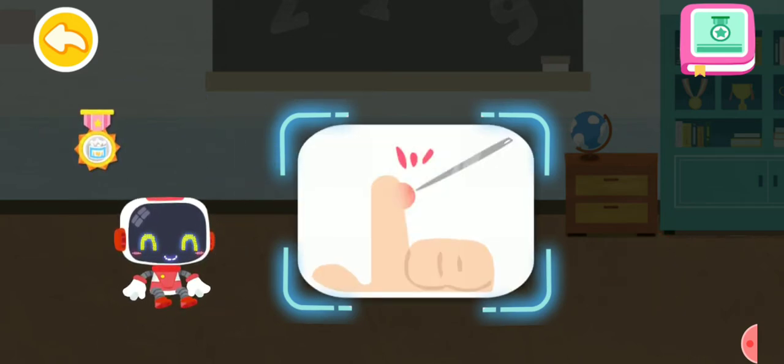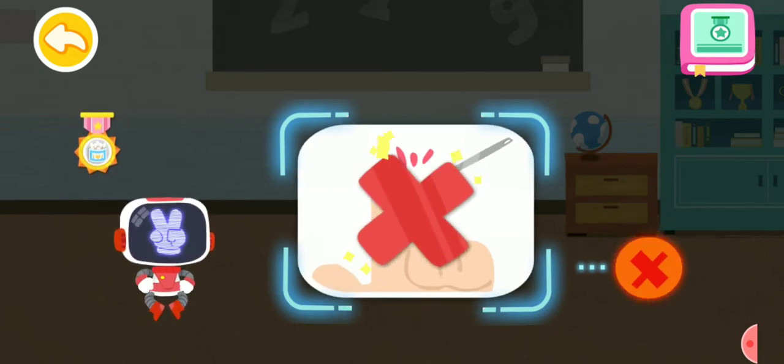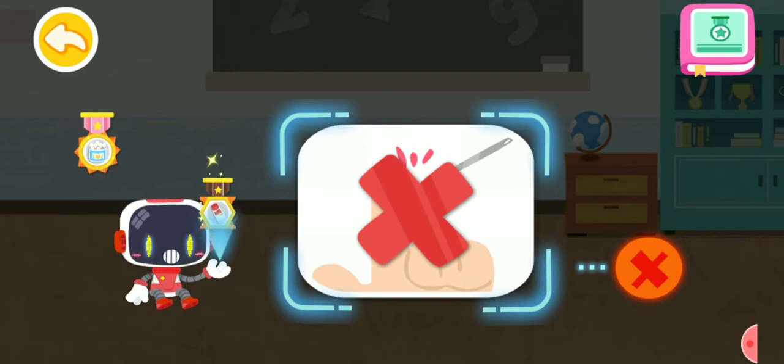Is it right or wrong to puncture the blister with a needle after being scalded? That's not correct. Once the blister is punctured, the damage on skin can easily cause infection. You're great. Congratulations on winning a badge.